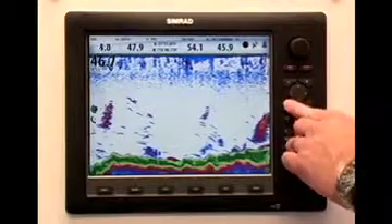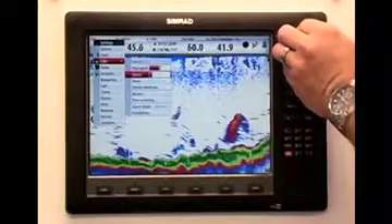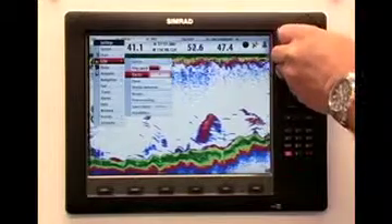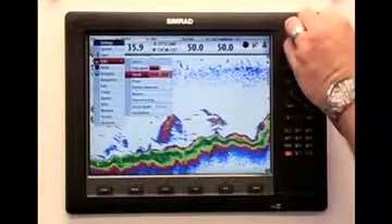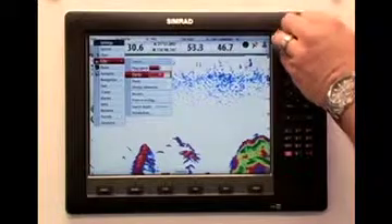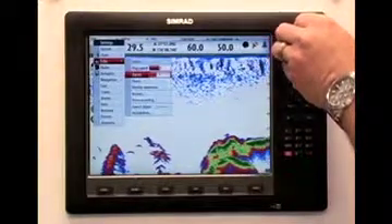The first feature to adjust is clarity, so you can minimize the amount of clutter on your display without losing key targets. The 0 setting allows for the maximum amount of clutter on the display, while the 20 clears the screen completely of clutter, showing only the largest suspended targets. A good starting point for clarity is 2, then gradually increase the setting to suit your viewing preference.